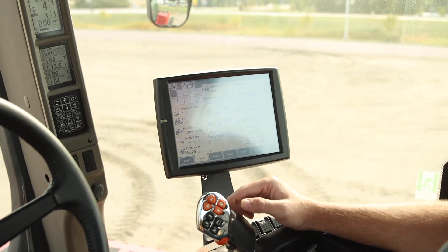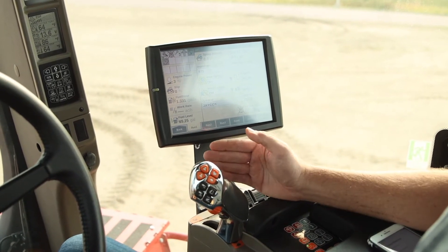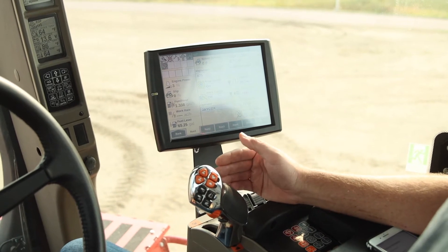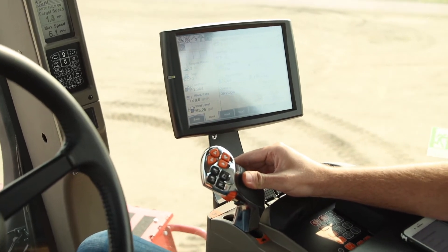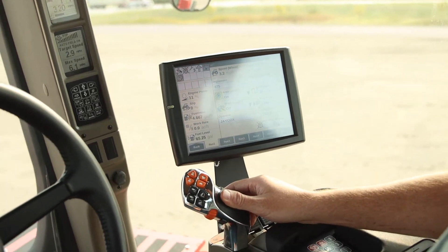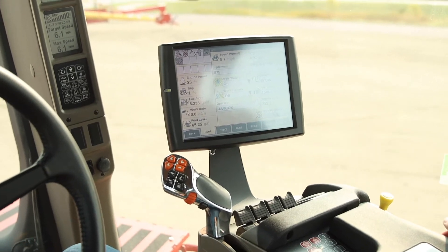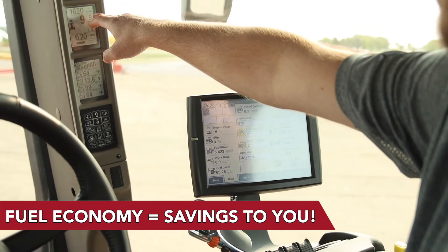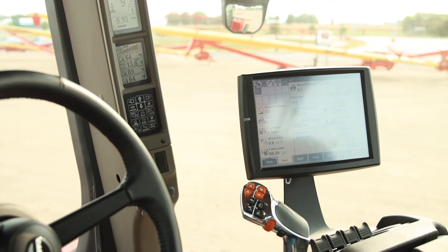Now I've got my target speed set at six point one miles an hour, APM is on, and I'm going to start to operate in the field. Your throttle lever all the way forward is six point one; all the way back is zero. The tractor will do the shifting and the RPMs where it wants to run — you don't need to be shifting gears at all. You'll feel the tractor do the shifting on its own. Over on the A-post, my target speed is six point one, and as I push the lever ahead, the tractor is doing the shifting. It'll get up to the gear where it needs to be, and then you'll see the RPMs drop — this tractor wants to run at 1,500 to 1,800 RPMs, and that's where it's going to run.